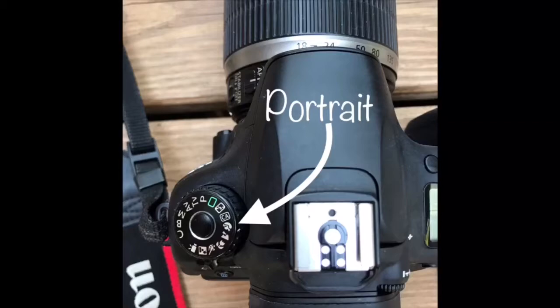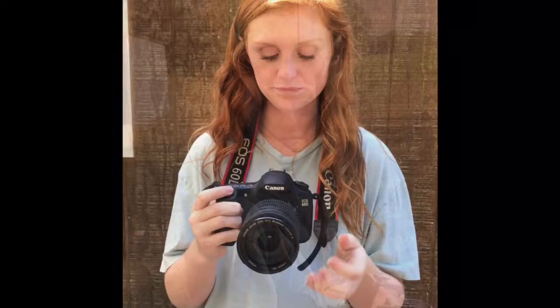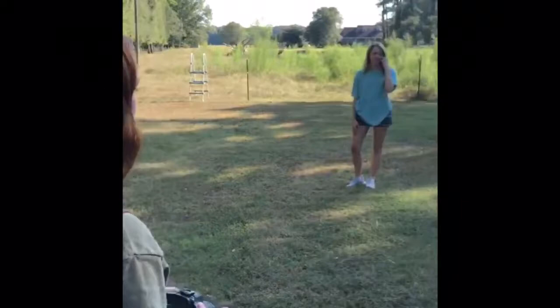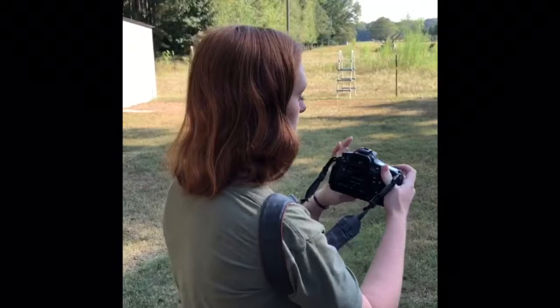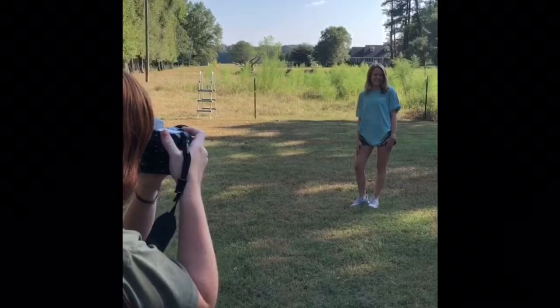To begin taking pictures in portrait mode, press the button on the dial and find the portrait mode, which is indicated by the icon of a lady. To take a picture in portrait mode you need a person. Look into the viewfinder, get a good background, and zoom in to their face. Hold down the shutter button and then click it all the way to take the portrait.